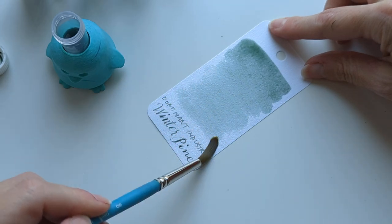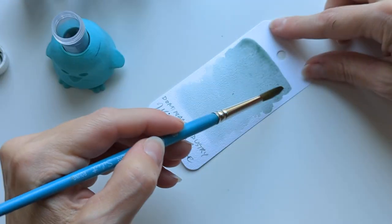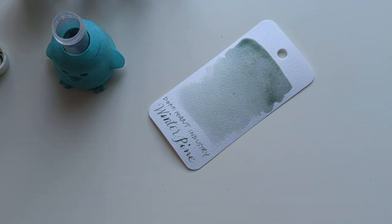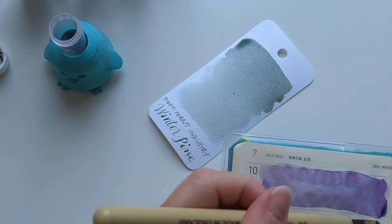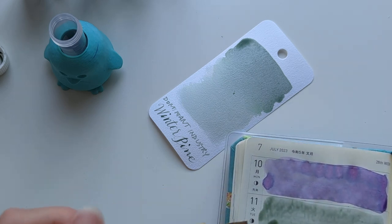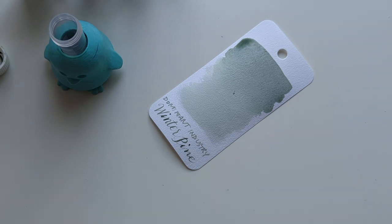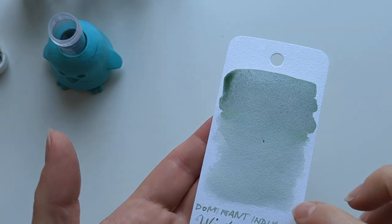This is a light color. The card says: pale sage green has good shading with purple-gray undertones. Yeah, I think I see that — I don't see purple, but I do see gray.